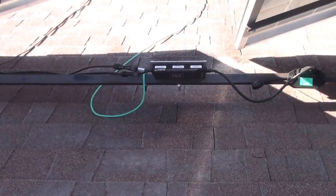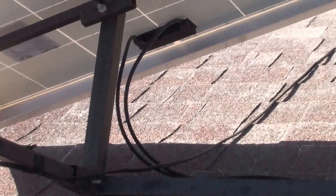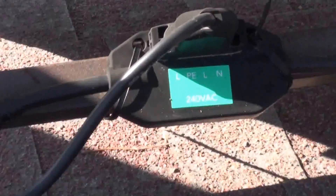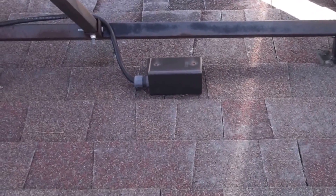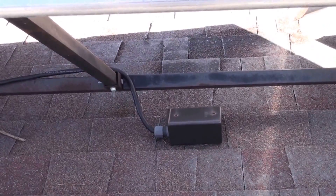These are the Enphase inverters. The wiring coming off the panel is at 37 volts until it goes into this Enphase inverter, and when it comes out on the other side and plugs into the trunk cable, that's 240 volts. That runs down the line and goes through this junction box, down through my roof into the attic of my garage, and over to another junction box down below.